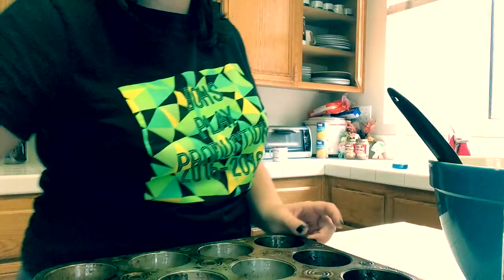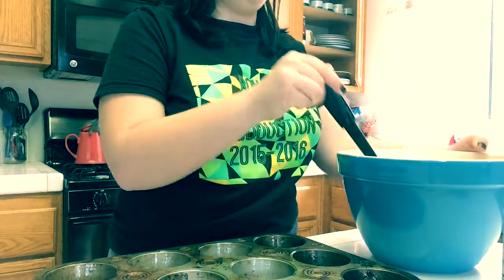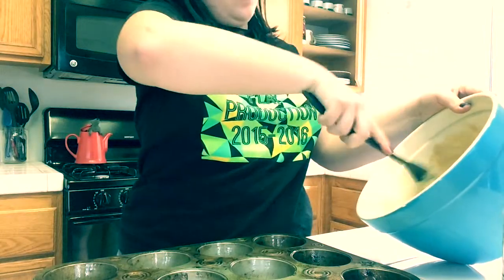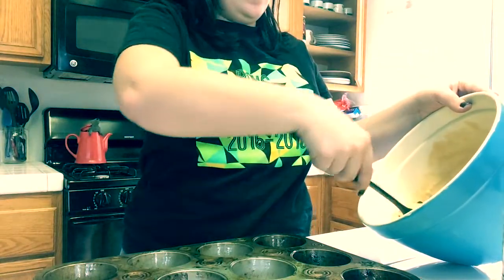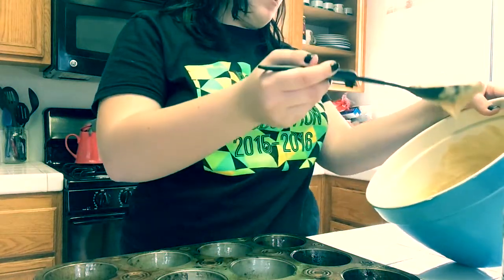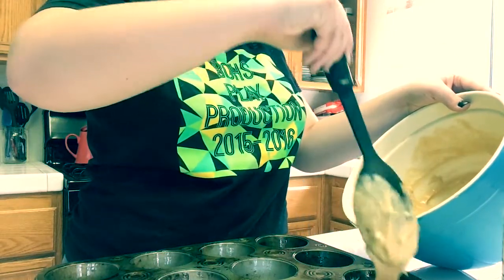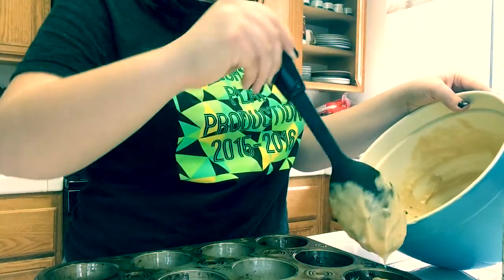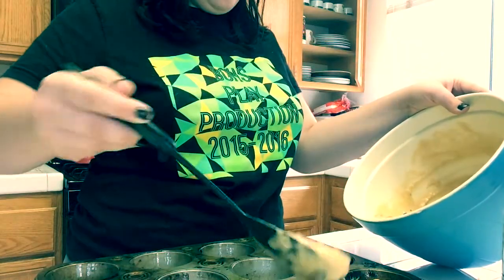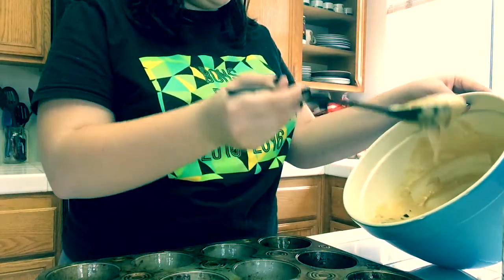Now pour in your batter — this is always a tricky part with me, having to put in an even amount in each cup. I do used to have an ice cream scooper but we do not have one anymore, so no ice cream scoop, just like that, and that's good enough for me.